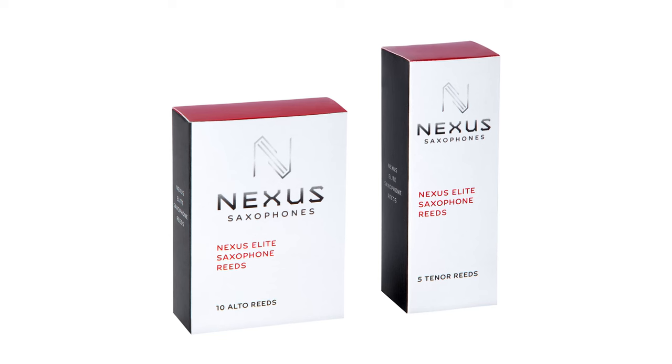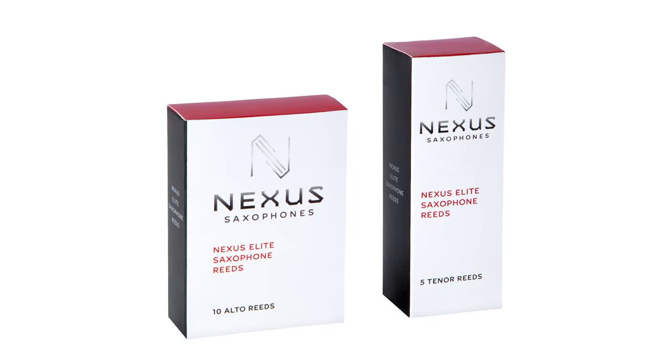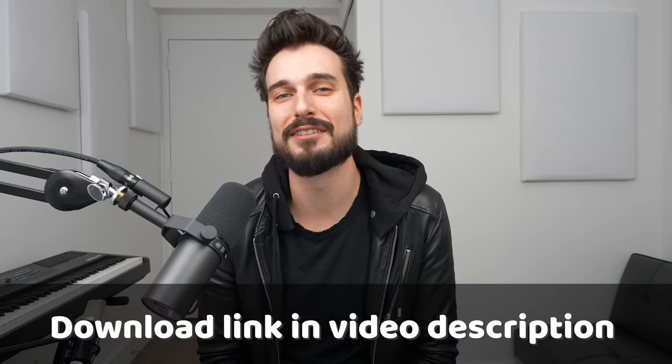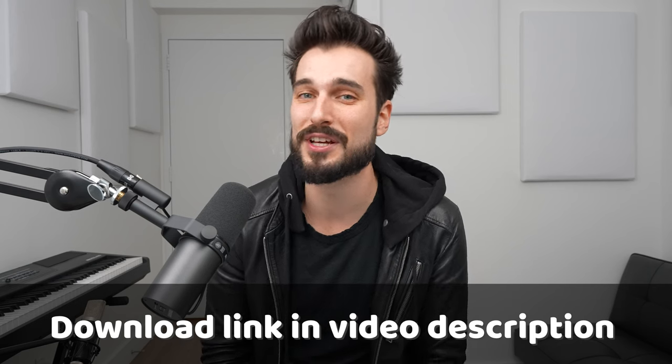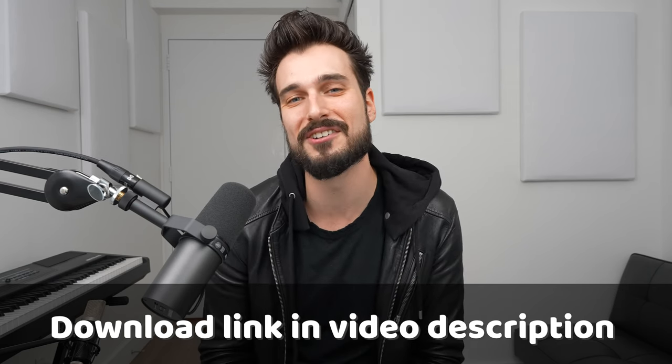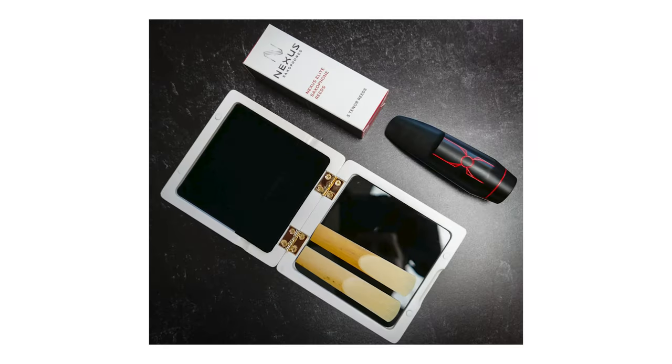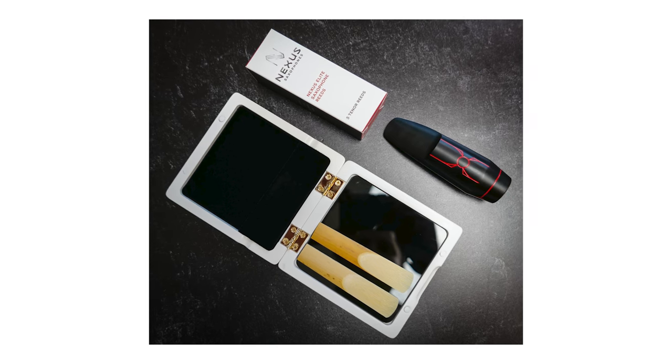Before we get started, if you want to try out Nexus saxophone reeds and haven't already, or if you want to restock on them, we're running a deal this week where you can get 15% off your reed orders with the coupon code in the video and description below. That discount code also applies to the new Nexus saxophone reed case. So if you haven't tried this stuff already, it's a good time to get in there and try it while the code still lasts.